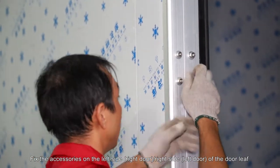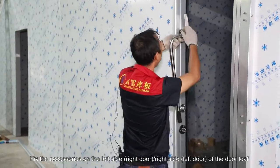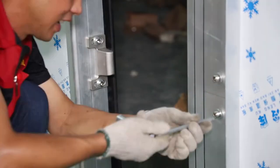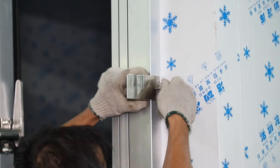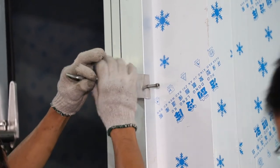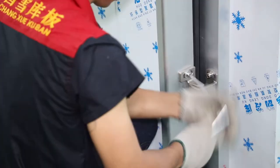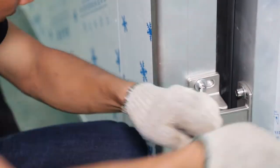Fix the accessories on the left side of the right door, and the right side of the left door leaf. Tighten the screws in the lower and left side of the left side of the door, and tighten the screws in the back and right side of the door.